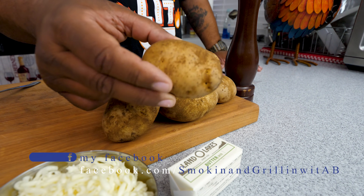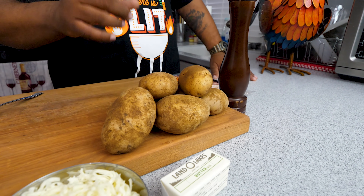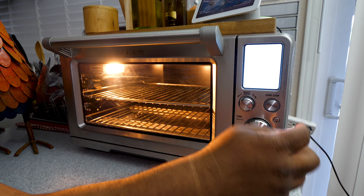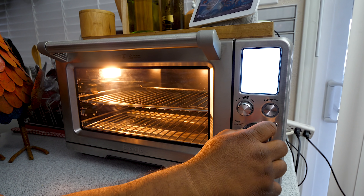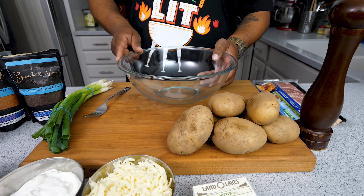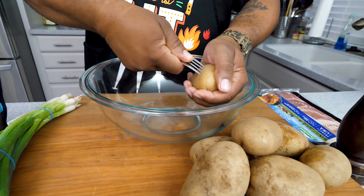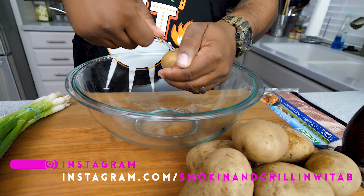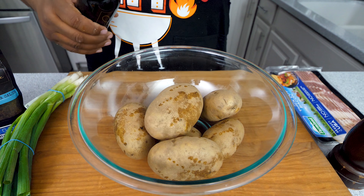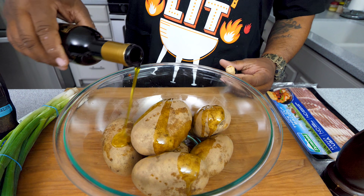My potatoes look a little darker because I washed them, did a light scrub, and patted them dry. First thing — let's preheat the oven to 425 degrees on bake. Then I'm gonna get a large bowl and a fork, and just poke some holes in the potatoes — you don't need a lot, just enough to let some steam out. Then I'm gonna take my butter flavored olive oil and add a little bit over the top, then give them a toss.